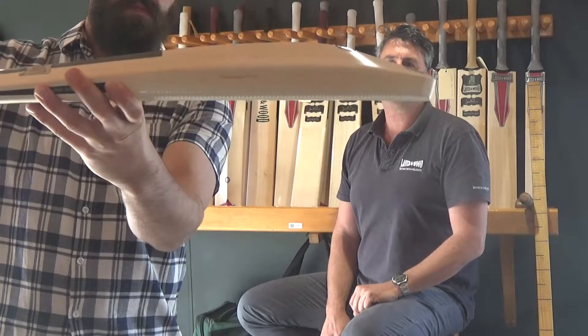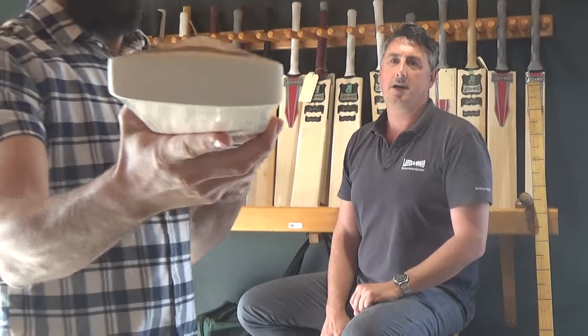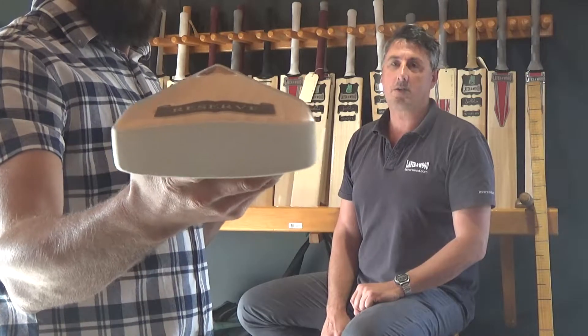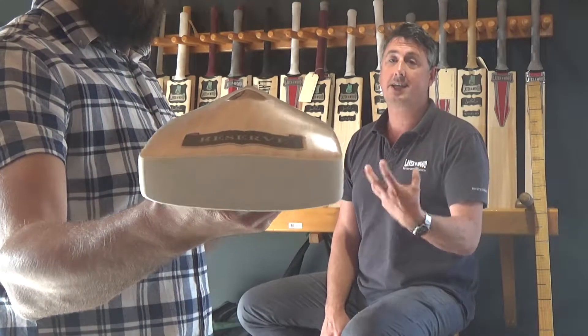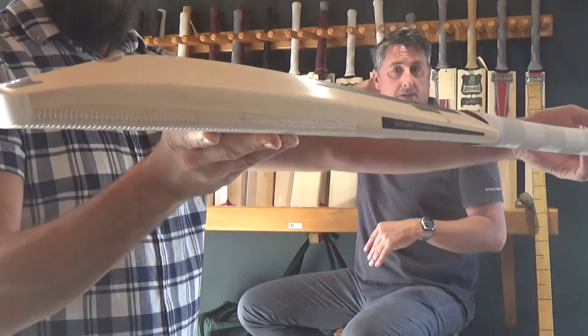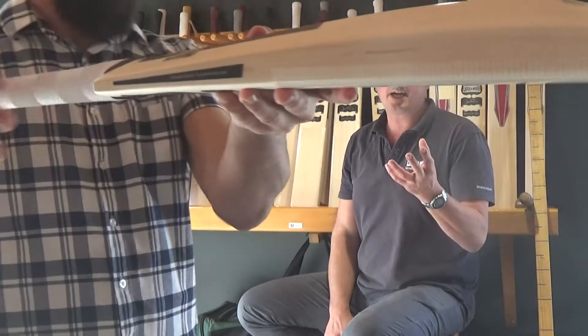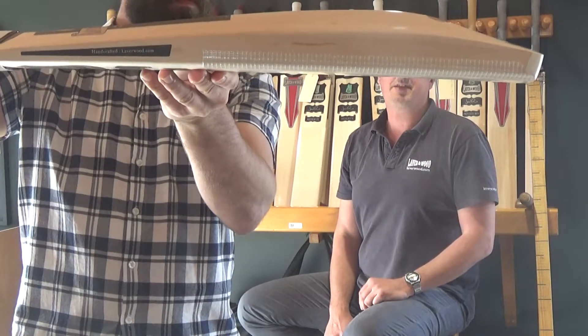Mr. Jaffrey from Norway — he's a very old customer, a very good cricketer. Hits the ball a long way and just loves the performance he gets out of his Labrum bats. He's always used bats around that three pound mark. This one's 2lb 14oz.